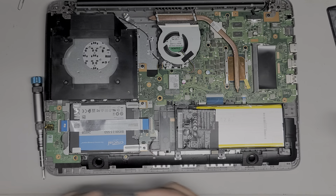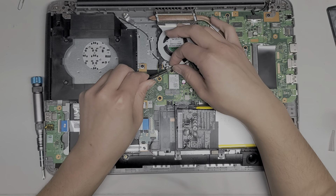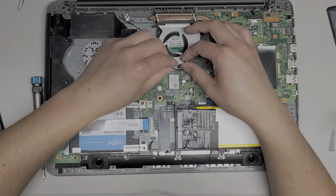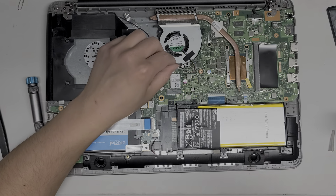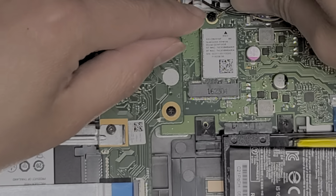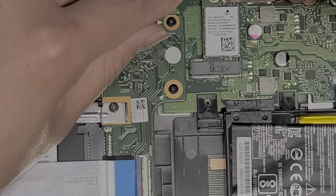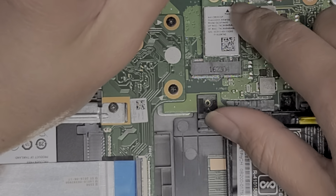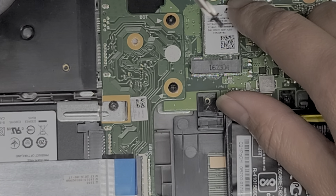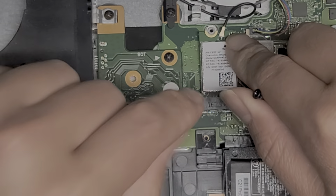I'm going to use tweezers to get that out — hopefully it's not stuck in there. They like trapped it under the motherboard. So they were saying they weren't getting wireless signal — now I see why. The wireless antenna was completely gone. There's only one antenna for this laptop. To install it back, just line it up, make sure it's in place. This one seems kind of loose. Somebody was doing something with this and probably put the wrong screw here — it's too long and I don't know which one is the right one.